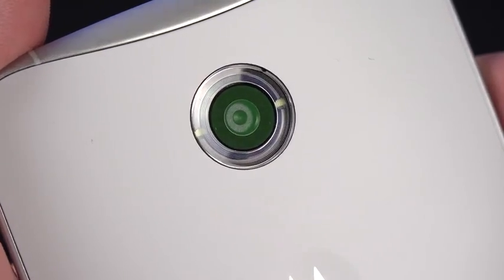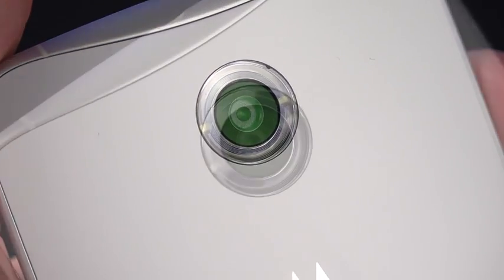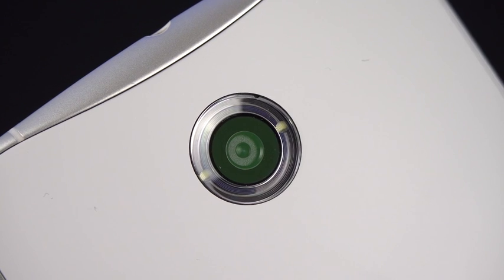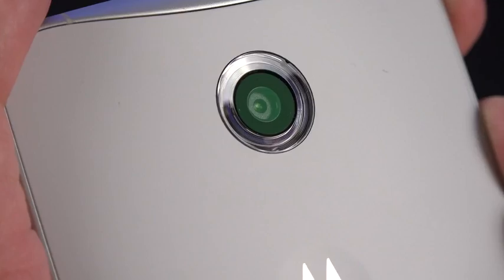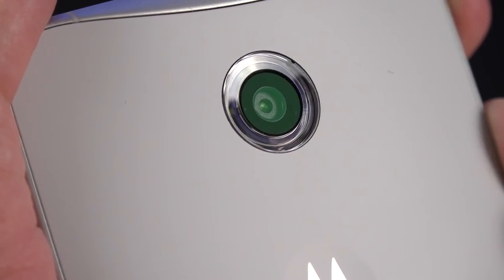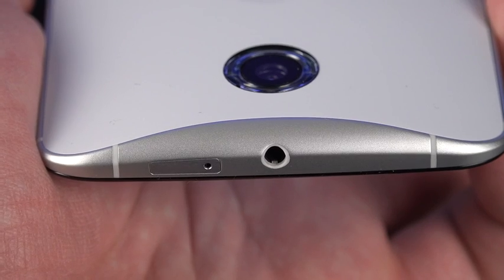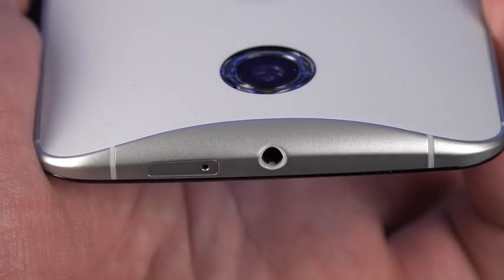Just like the Moto X, we also have a 13-megapixel camera on the back with a ring LED flash. There is a reflector that surrounds these double LEDs, which surround the camera and give you a more even fill flash. The difference here is that this camera has optical image stabilization, which the Moto X does not have. At the top, you can see a prominent piece of metal which is part of the metal frame, giving a really rigid feel.